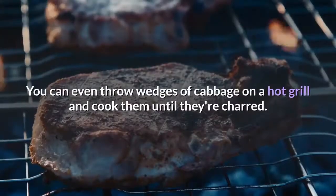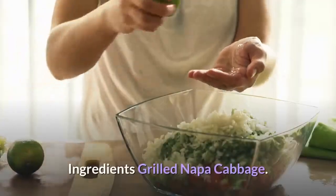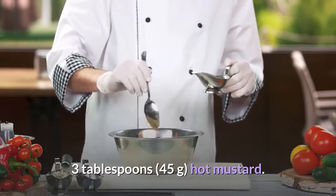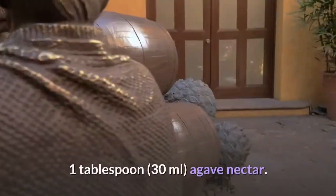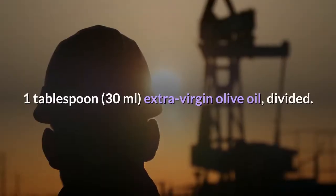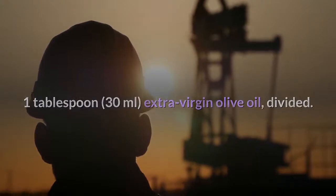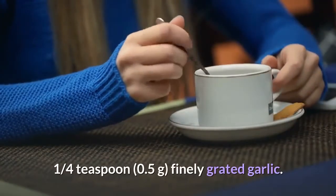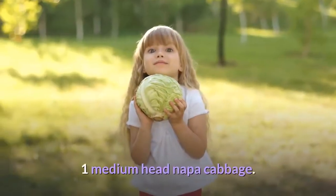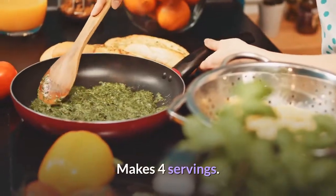You can even throw wedges of cabbage on a hot grill and cook them until they're charred. Ingredients for grilled napa cabbage: 3 tablespoons hot mustard, 1 tablespoon agave nectar, 1 tablespoon extra virgin olive oil divided, 1 quarter teaspoon finely grated garlic, 1 medium head napa cabbage, salt and pepper to taste. Makes 4 servings.